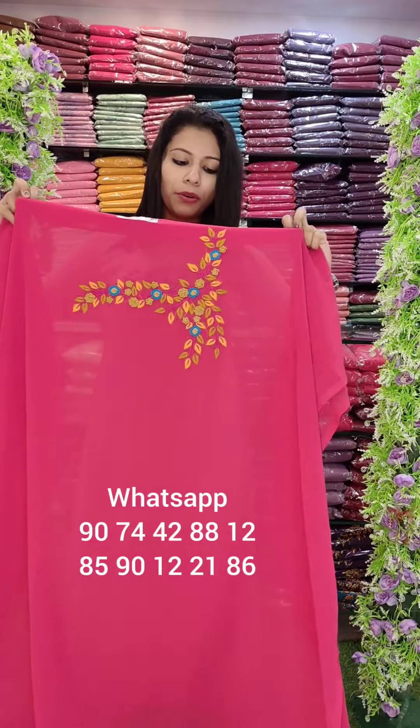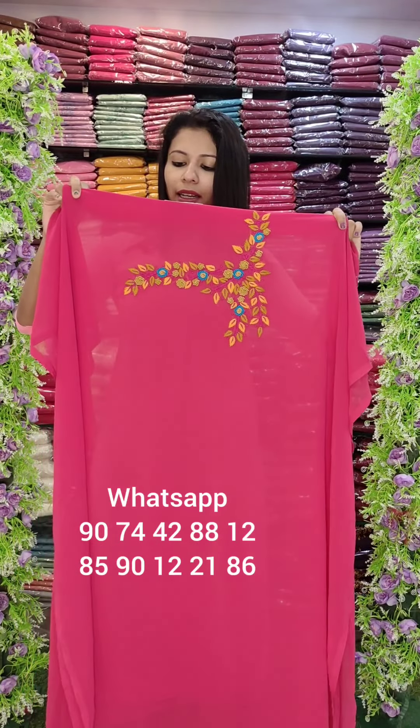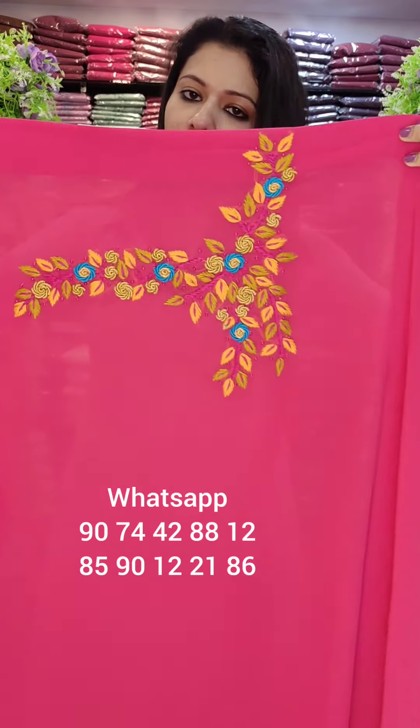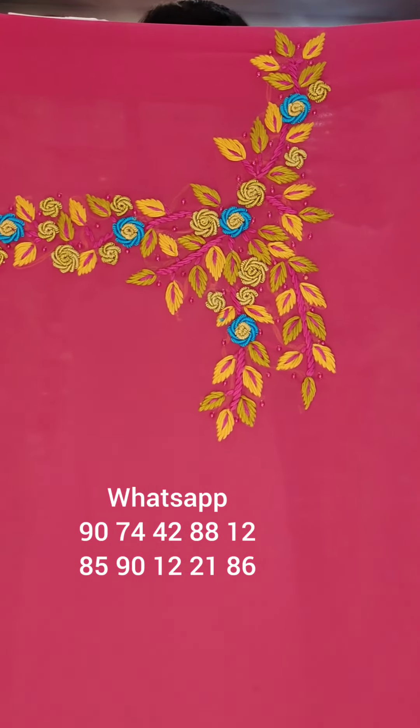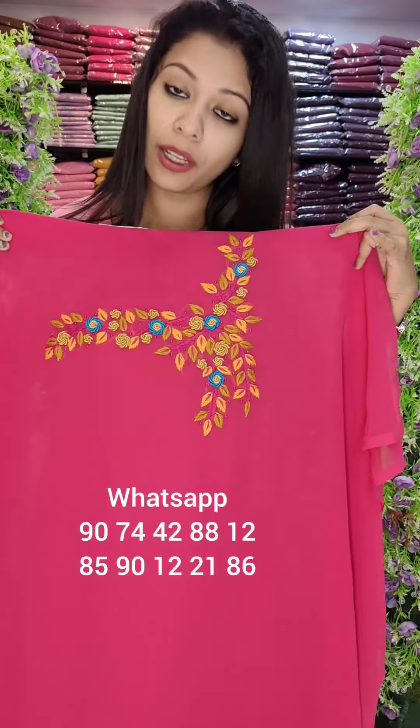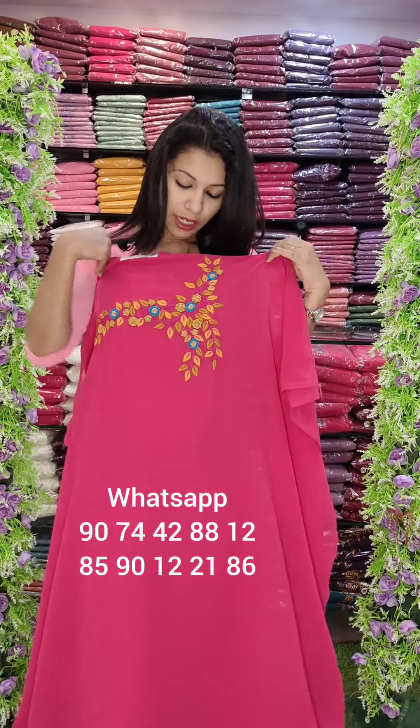I have a lot of shade on this second color. It is a watermelon red shade — a very good blend of watermelon pink and watermelon red combination. It is a beautiful heavy handwork pattern.